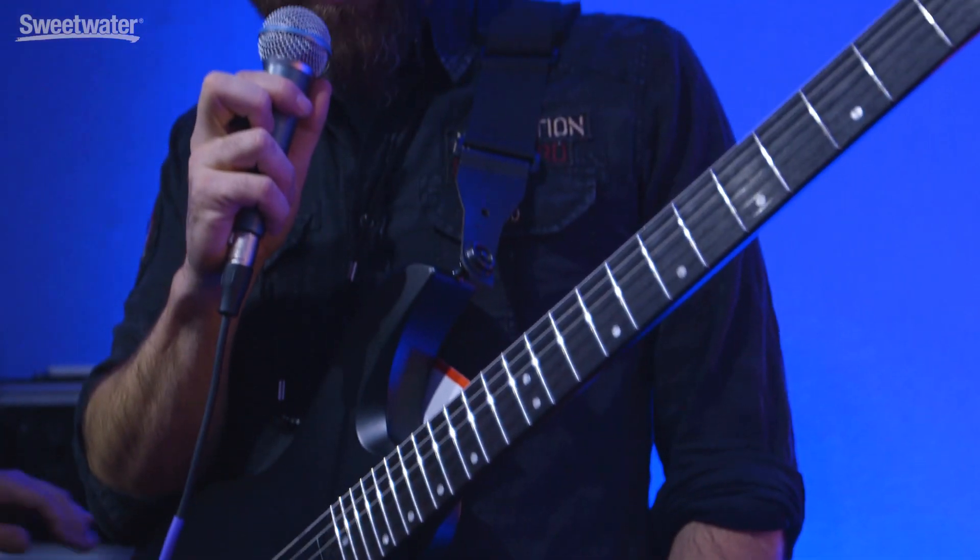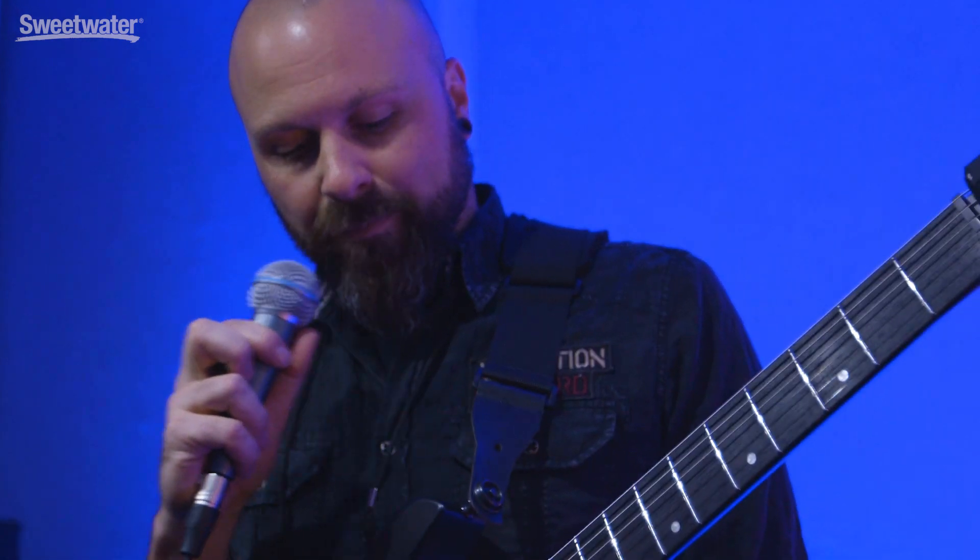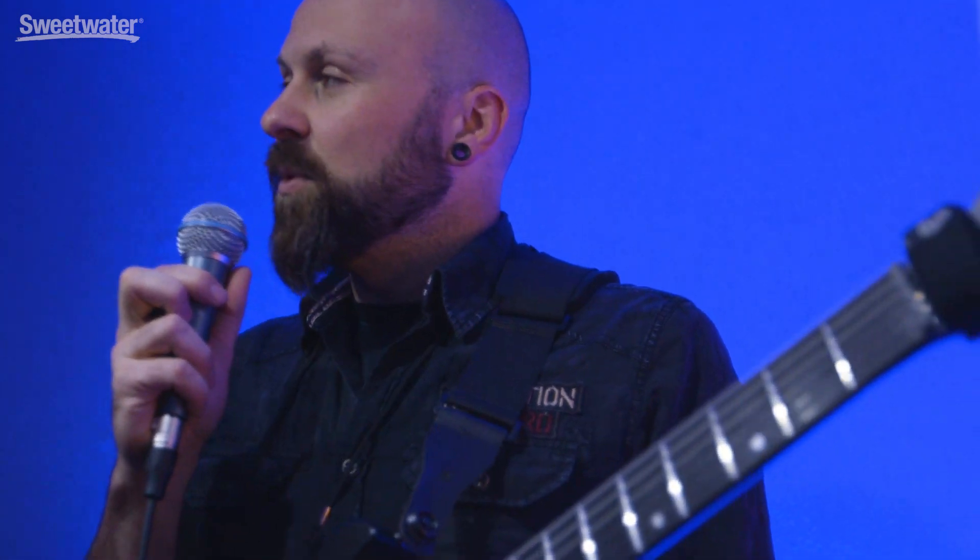I want to demonstrate some of the awesome stuff you can do with this guitar. I imagine people have heard people play guitar before, so I'm going to focus on what's different.